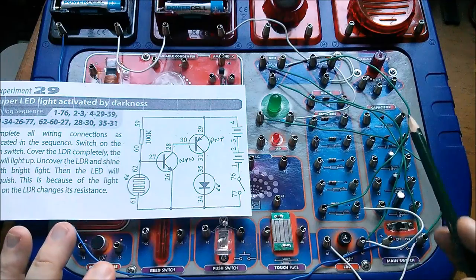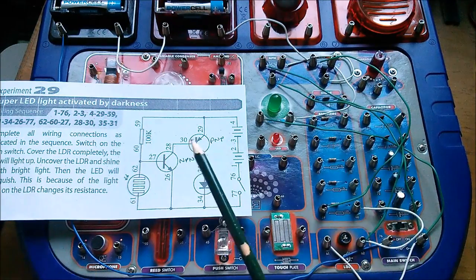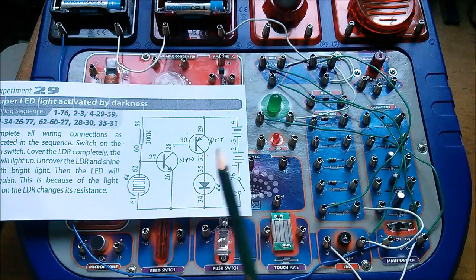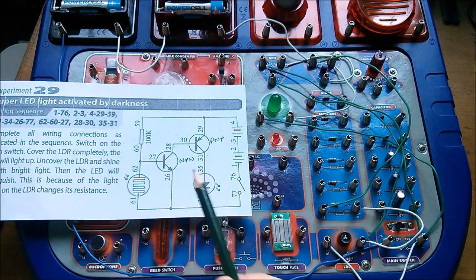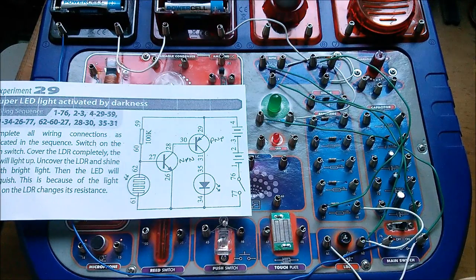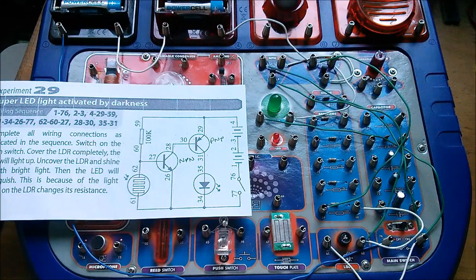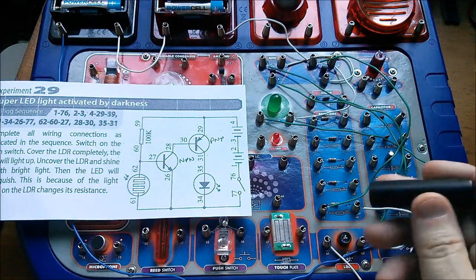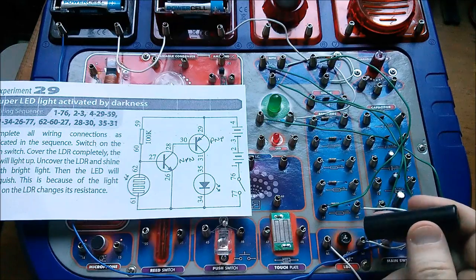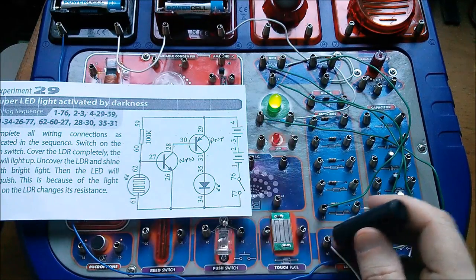That's the circuit completely wired up. I've changed the exposure a bit because this was going a bit dark — this is now a bit light, but I'll leave that so we can see the circuit at all times. Let's switch on — nothing happens. But then this is an LED light activated by darkness, so I can create darkness over the LDR — or in this case a photodiode — with my little cover, and yes, the light comes on when it gets dark. Fantastic.